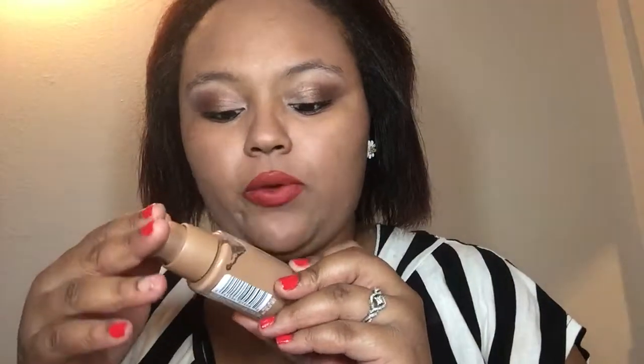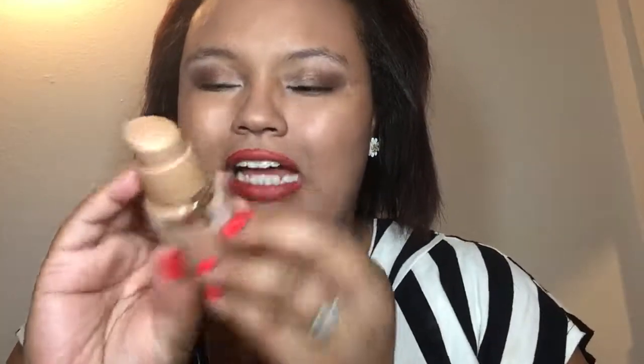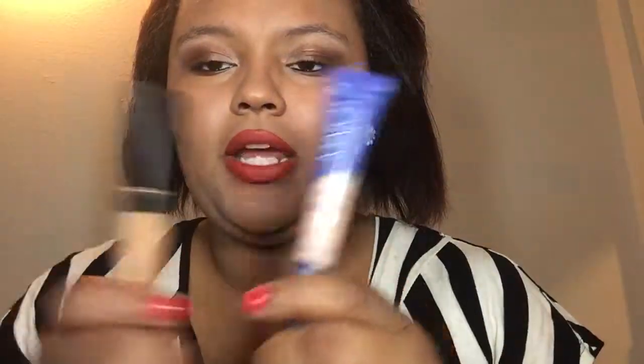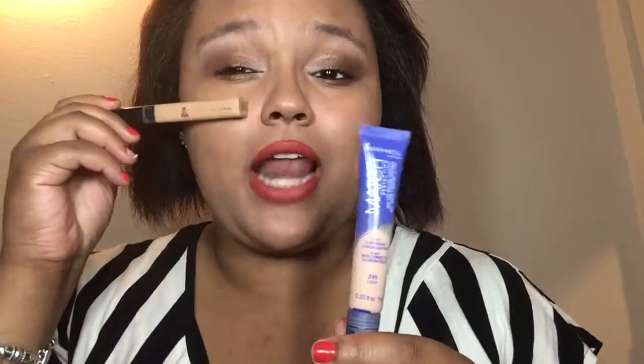This was just an eye look — I didn't do my foundation or concealer because I wanted to show the quick easy eyeshadow. For my base I use Maybelline Dream Liquid Mousse Airbrush Finish in medium honey beige applied with a Real Techniques beauty sponge. I also use Maybelline Fit Me in a medium shade and Rimmel London Match Perfection as both a concealer and highlighter — the lighter shade gives a nice subtle highlight.